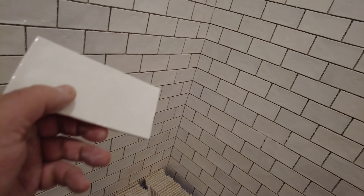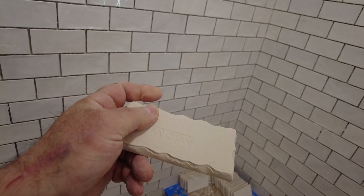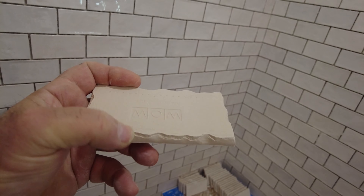Generally for a smaller tile you're usually not going to have to back butter. But sometimes you need to back butter smaller tiles too. If you had to back butter every single one of these tiles you'd be here forever. In some cases it might be necessary, but most times for a smaller tile it's not.